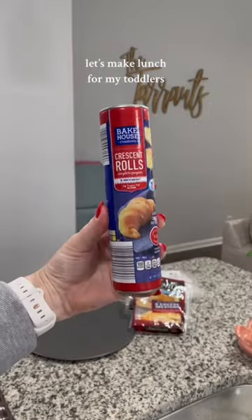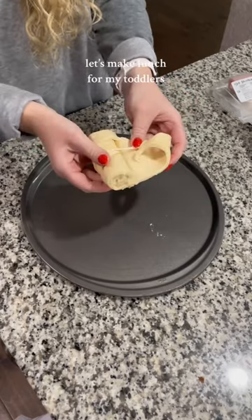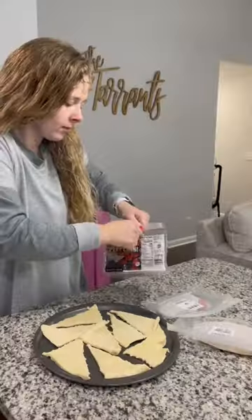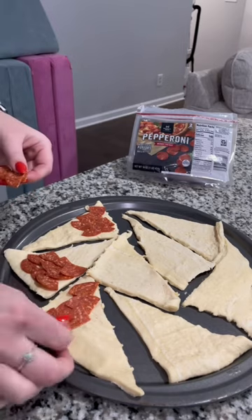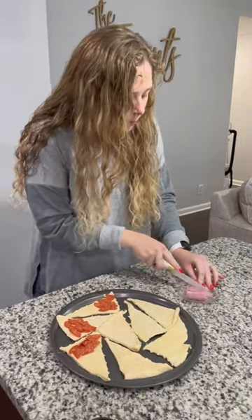Let's make some lunch for my toddlers. I made these the other day but I learned a few things and I'm changing it up just a little bit. The first thing I'm doing different is I'm doing three meats just to see which ones they like the most. The other day I did only ham, and this time I'm doing pepperonis, ham, and turkey.